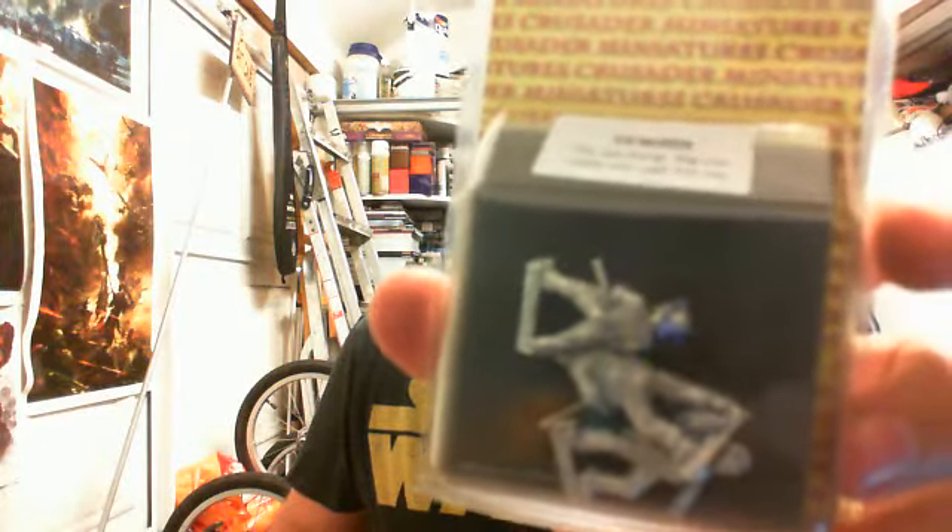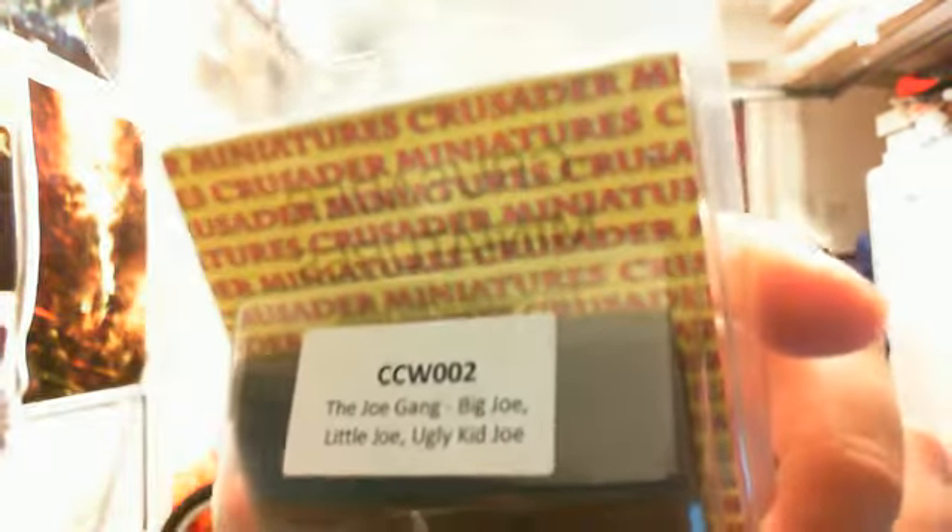So we've got Crusader Miniatures - it's the Joe Gang: Big Joe, Little Joe, and Ugly Kid Joe. So it's three metal cowboys. Hopefully the camera can focus on that - I apologize, I just use a standard webcam on my laptop so the quality isn't great. They're quite cool. What comes to mind is I could use them almost like bystander figures in a Western scene, whether I actually play with them in a game or not. They might make quite a cool innocent bystander about to get shot.